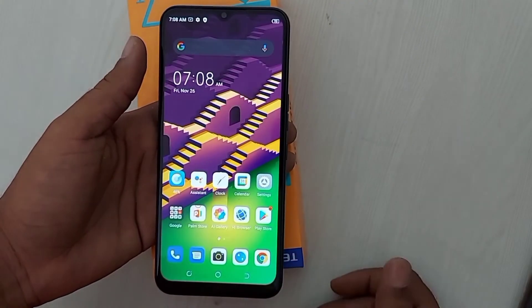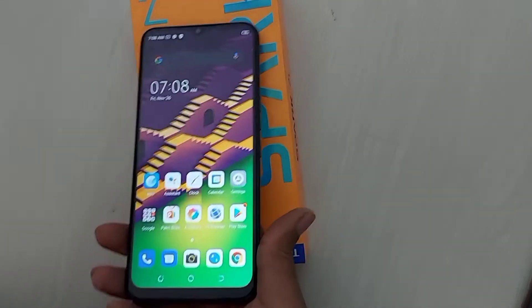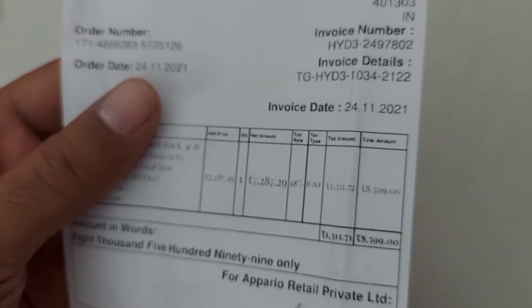I have purchased it right now. After discount, it is 8,599 rupees, but it was made available to me at 8,399 rupees after discount.